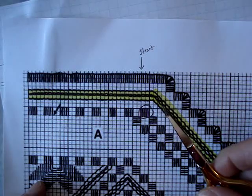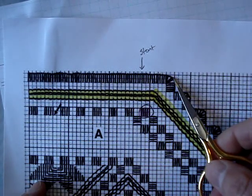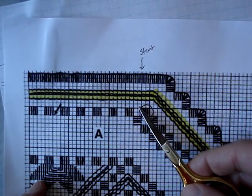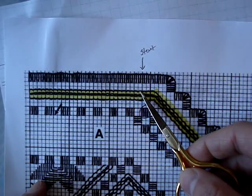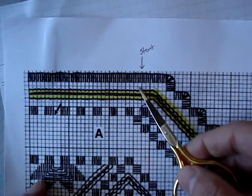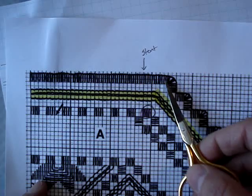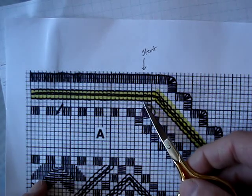We're going to place our fabric so that we have the straight edge of the buttonhole on top, and we're going to use this cloister block to start our counting. The only reason we're going to be starting at the top — we could count from this side, but it is a bit more difficult to see. This one is much easier to see and to count from.